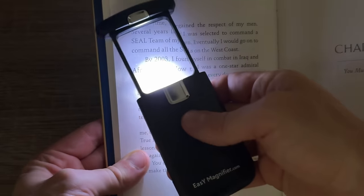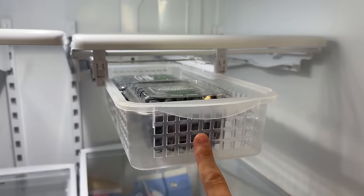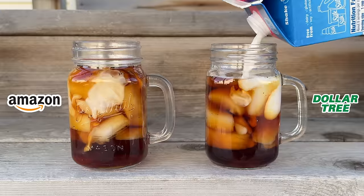These are 10 Amazon products cheaper at Dollar Tree in 2024. With so many shocking dupes, this video could save you some serious cash.